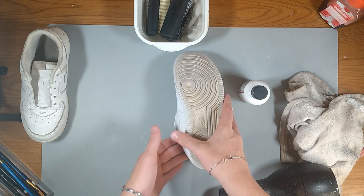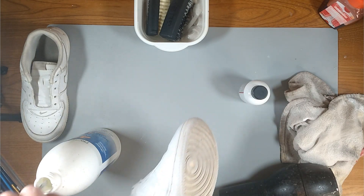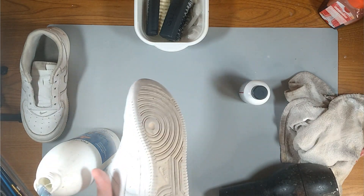Now that we've caked on a couple layers of paint, what we're going to do is take our Saloncare 40 and our saran wrap and apply it all over the sole of the shoe so that we can un-yellow it.